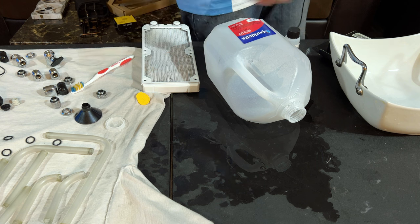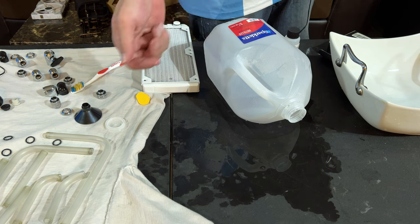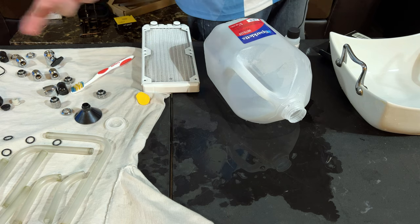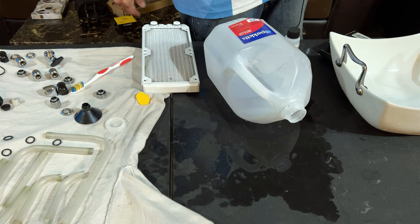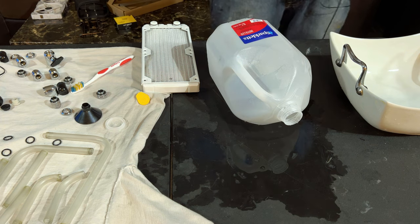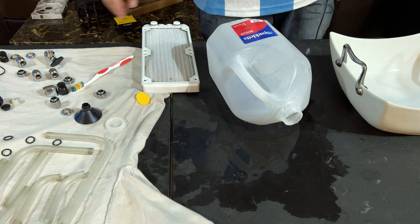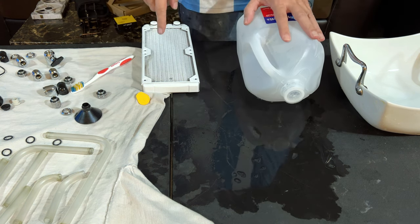After letting it sit, we'll flush it a few times with distilled water - use the funnel, keep adding water in and taking it out. Do that about three times, which should be more than enough to get everything out. If you have a lot of distilled water, go for more flushes. Start closing up all your fittings while you're waiting so you don't lose anything.